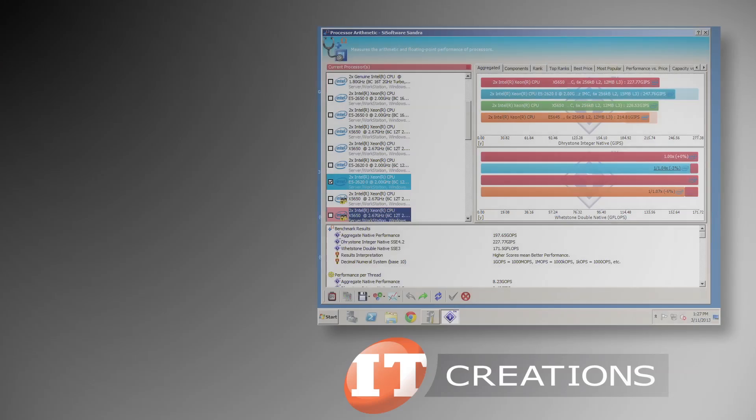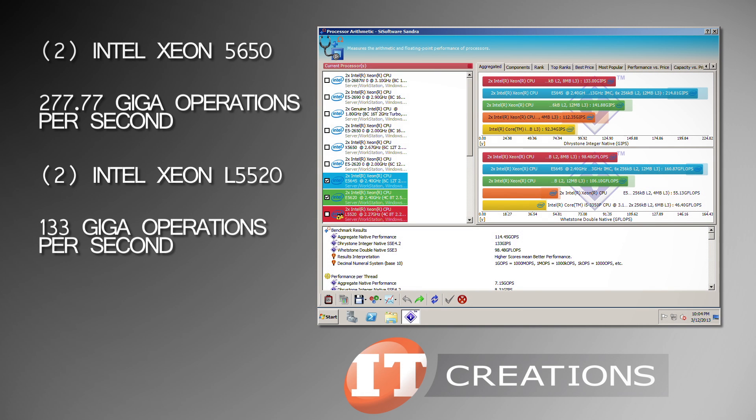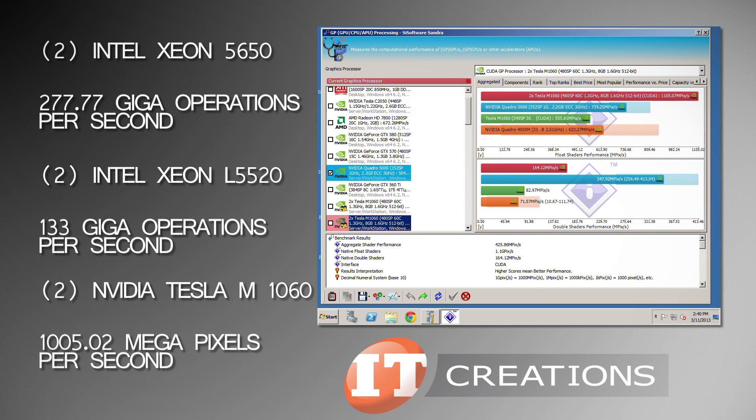We ran some CPU benchmarks using Sandra SI Lite. The processor arithmetic score came out to 277.77 Gbps when configured with dual Xeon 5650 CPUs, and 133 Gbps when using two L5520 CPUs.